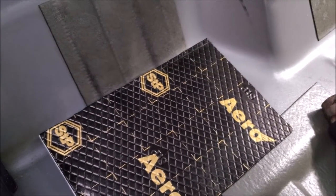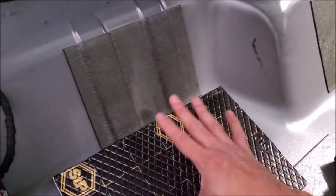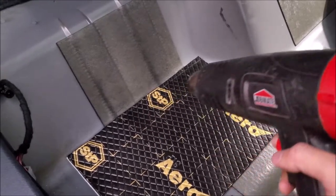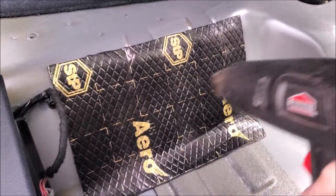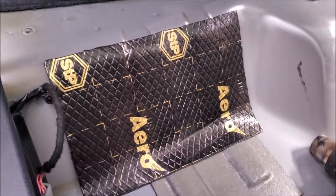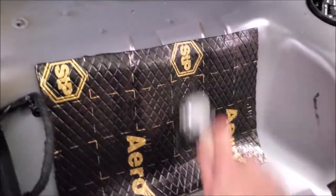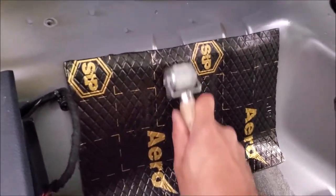When working with Bomb Arrow, especially around contours, you want to heat up the material a little bit with your heat gun to make it easier to work with. After putting some heat into the material, get the metal roller and really work it on every square inch — this is going to make it as effective as possible.